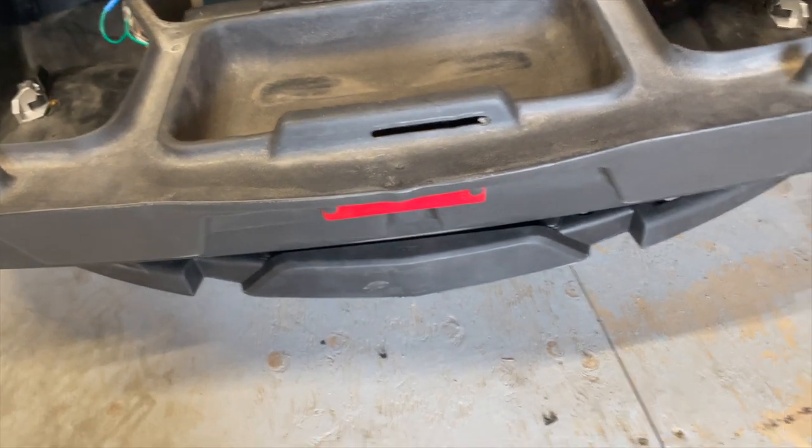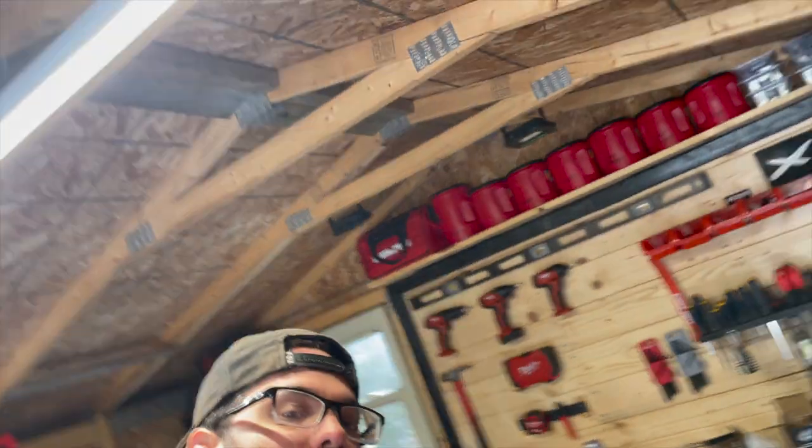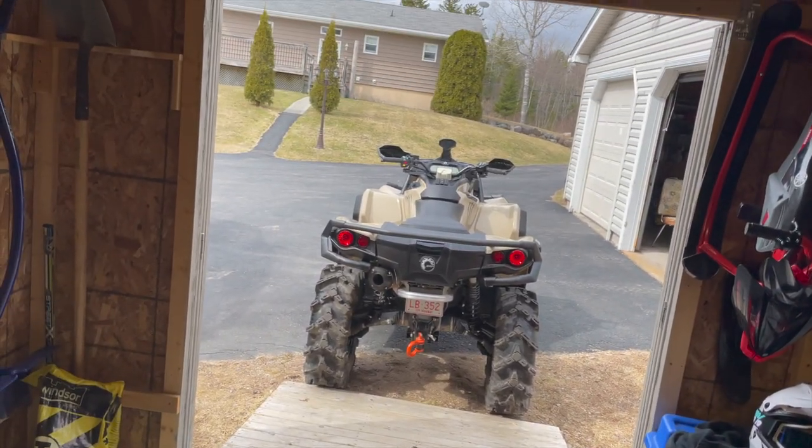Boom! Just like that — four clips in there, sitting perfectly on the back rack. Took a little cutting, a little cursing, but it's gonna make my life a lot easier later on. Time to put her back on.